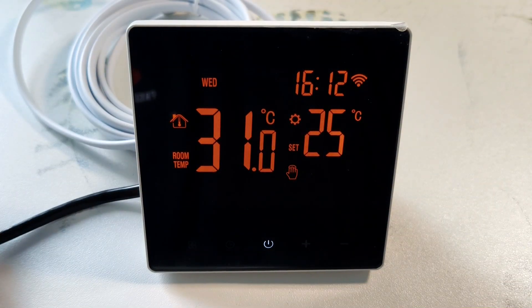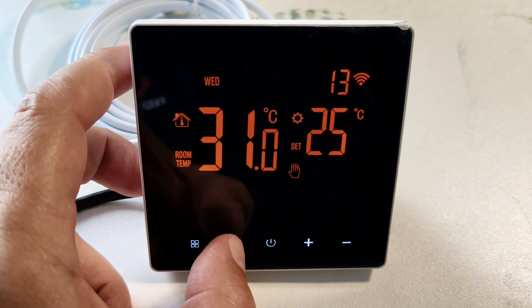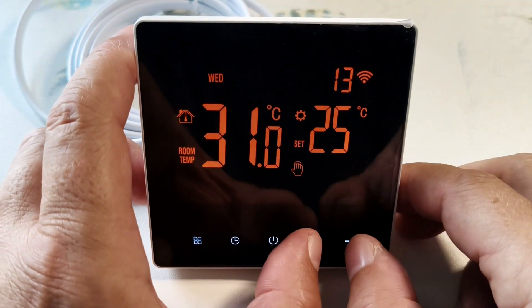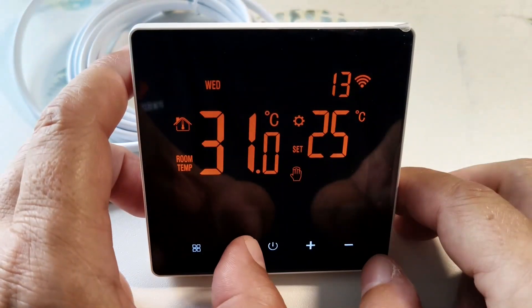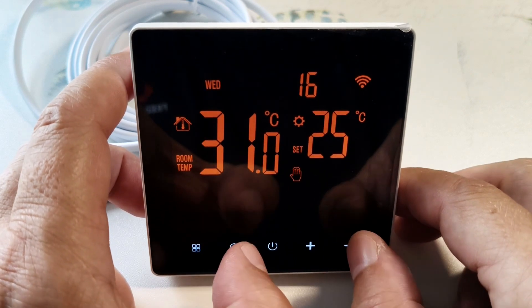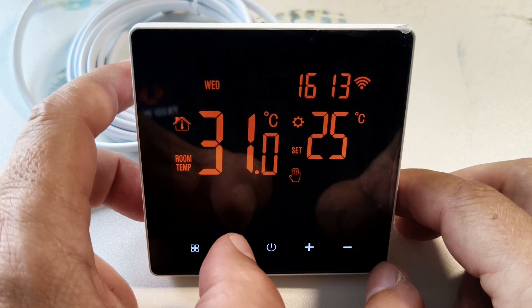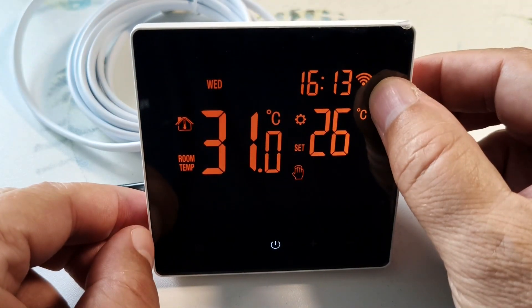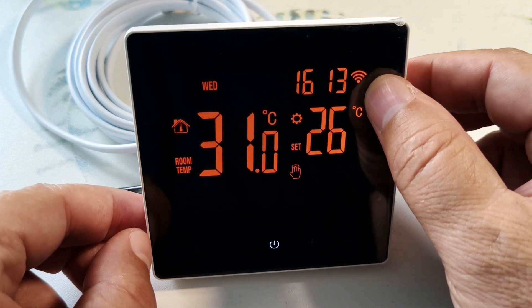Before turning on the program mode, you need to set the clock. To do this, press the clock button — our clock starts blinking. Using the plus and minus keys we can adjust the value. Press again to adjust the minutes and set the days of the week. Press again and the setup is complete. If the thermostat is connected to the internet, the clock is set automatically, as in my case.